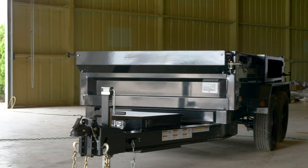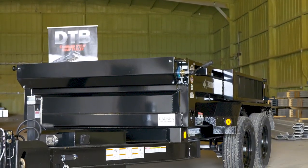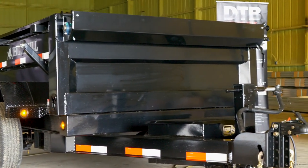The three trailers I have behind me today might be small, but they pack a serious punch. We've got the 60 by 10 with 3,500 pound axles, the 60 by 10 with 5,200 pound axles, and the 72 by 10 with 5,200 pound axles.